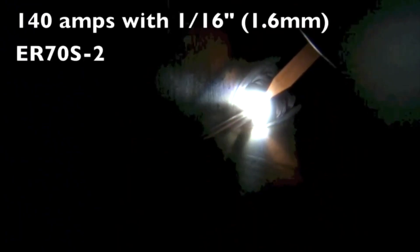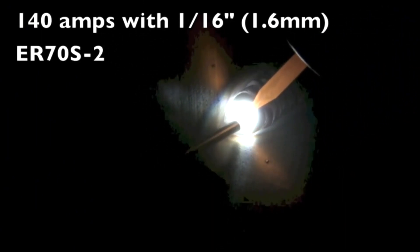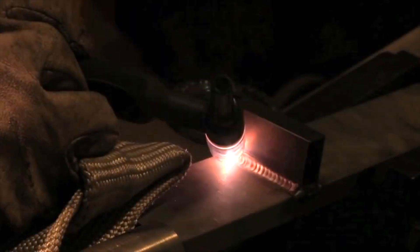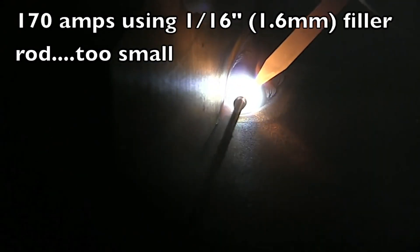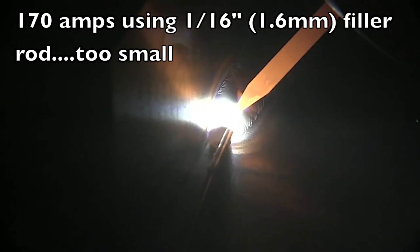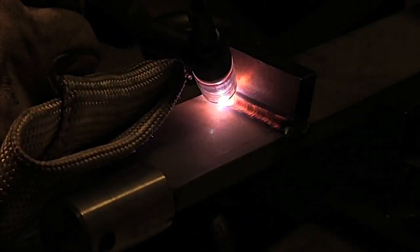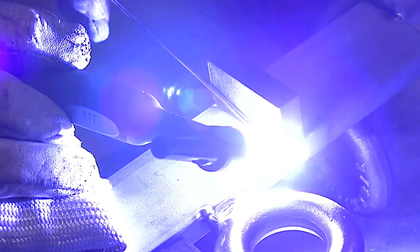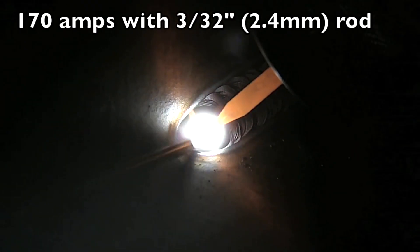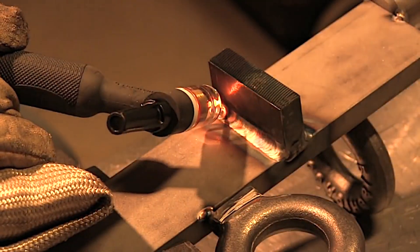I did a short production run of fixtures a few years back using this cup, and I showed how a certain size filler metal was only good up to a certain amperage range before it starts giving you problems. At 140 amps using 1/16 ER70 wire it did fine, but going up to 170 amps to try to get a bigger fillet, you can see how the tip of that rod is balling up before I can ever get it into the puddle. It's working, but it'll work even better if I increase the filler wire size. This is working much better — the tip of the rod is no longer balling up and blobbing in the puddle; it's feeding in nice.